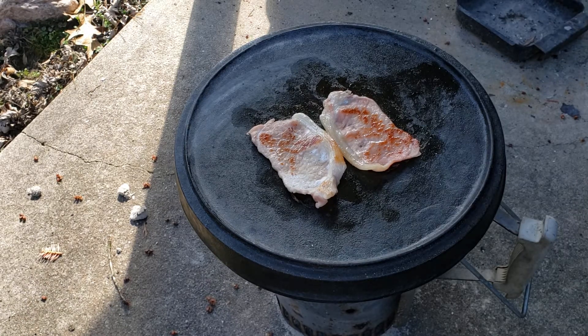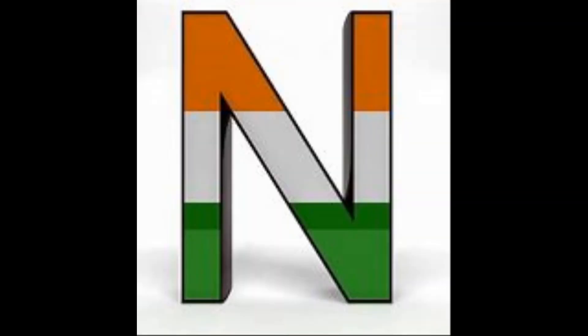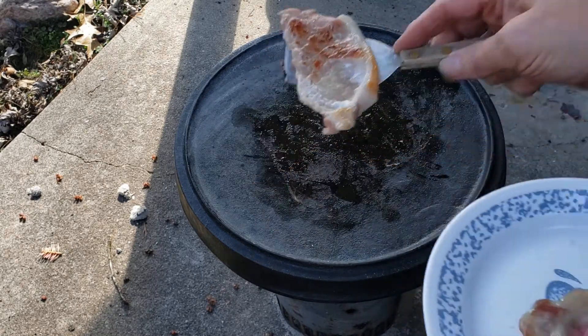So you're gonna need to keep a real close eye on this stuff, otherwise you may wind up with something that resembles shoe leather but doesn't taste as nice. When it gets to looking like this, it is done. D-U-N, done! For now we'll just stick that bacon off to the side.